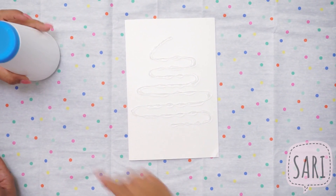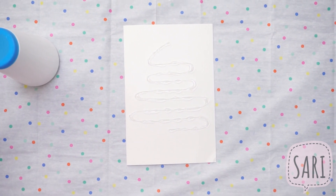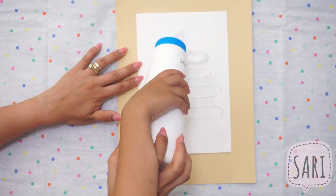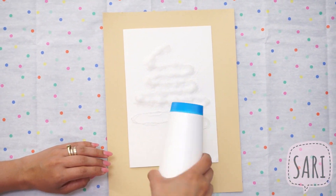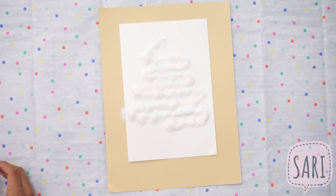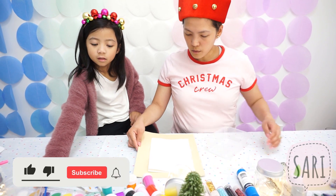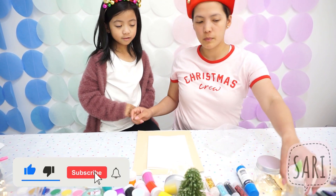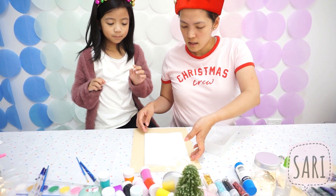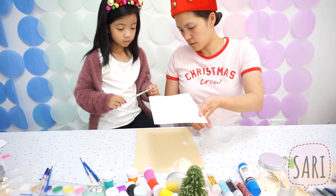What's next? Salt. Okay, you do this part. Now we will have to wait a few minutes for the glue to dry. After we put the salt all over the tree.